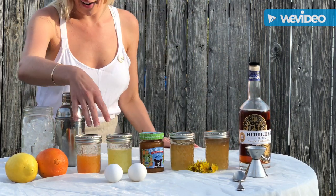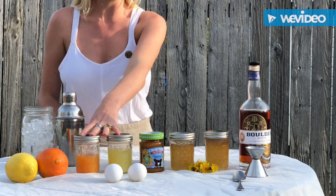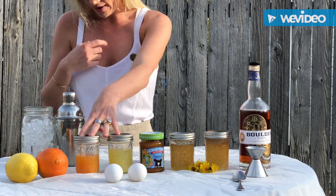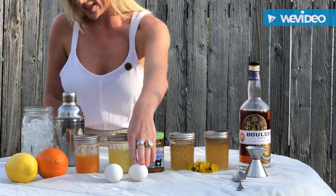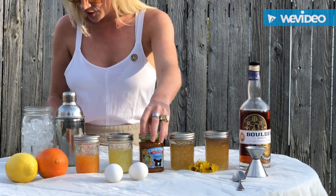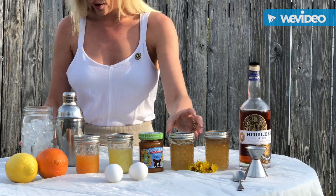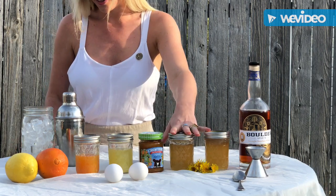Following that, we'll use a half ounce of both fresh squeezed lemon and orange juice for a little bit of a vitamin C pop, egg whites for a little protein and that luscious froth that we all crave from home, a bar spoonful of organic apricot jam to utilize in-season fruits, and a bar spoonful of homemade dandelion jelly.